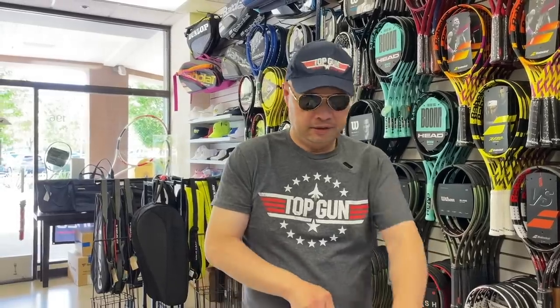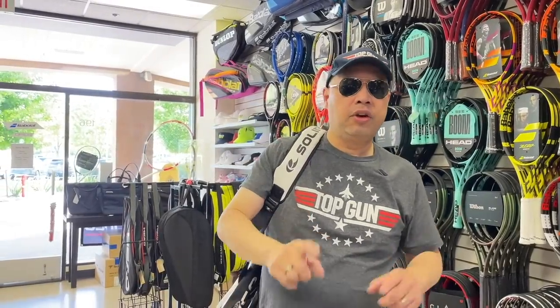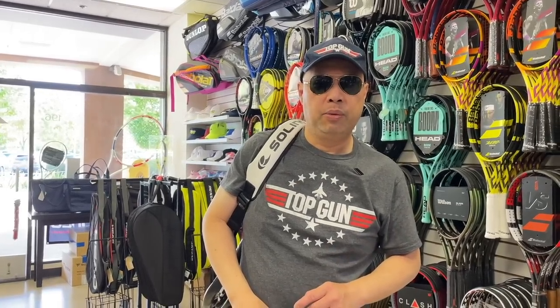Those are my current Top Guns of today. Enjoy the movie — I'll be flying up there with you. Thank you for watching Tennis Spin, where we put our spin on your tennis.